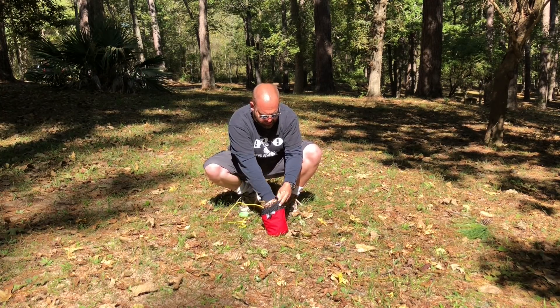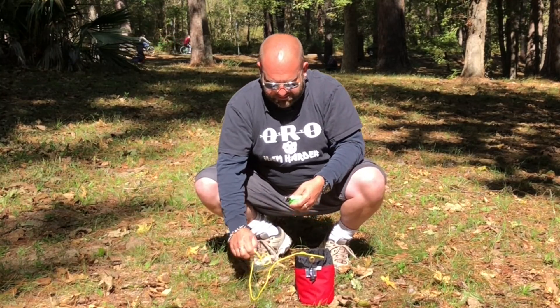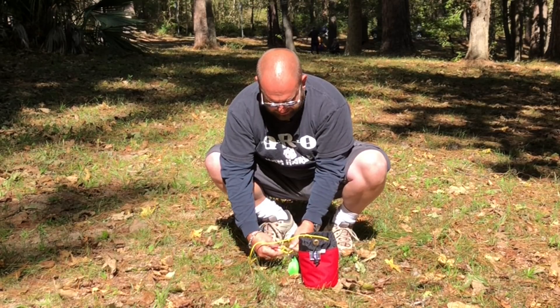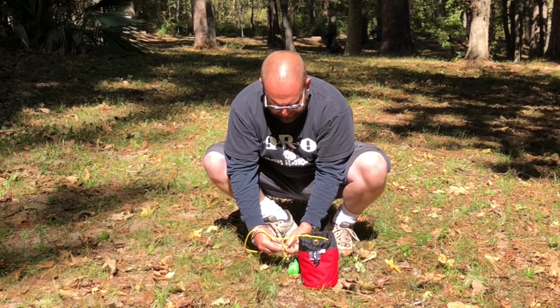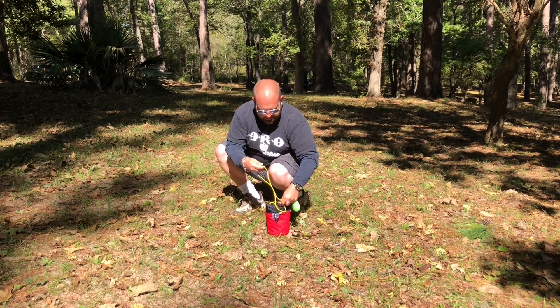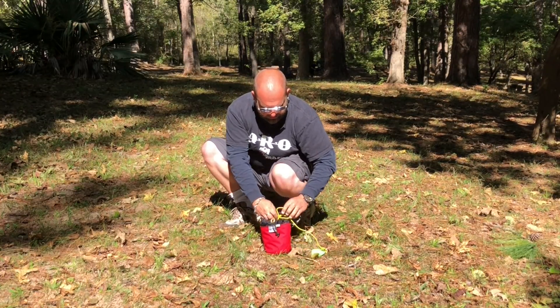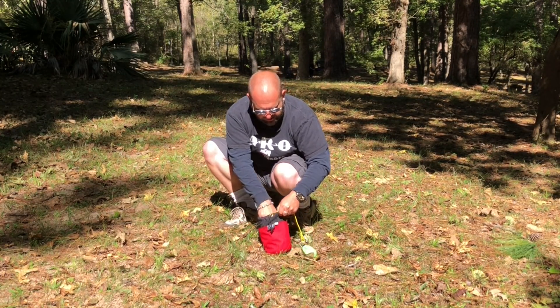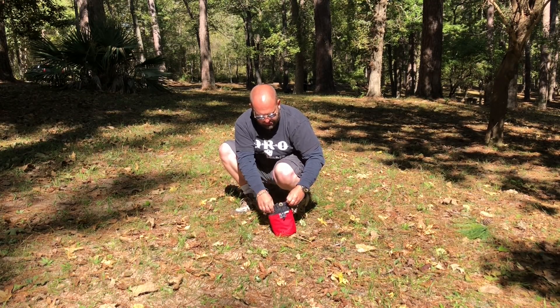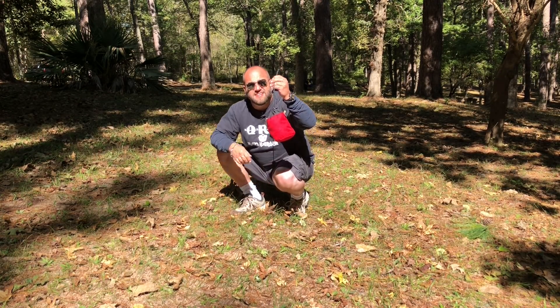Now we're getting towards the end here. I take my weight, tie it back on — a bowline knot action going on here. That's it. And then just cram the rest in there and cinch it up. That's it.